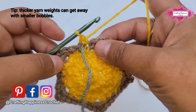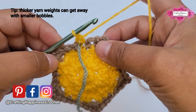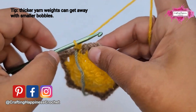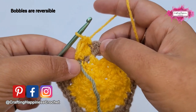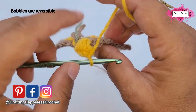If your yarn is thicker, you can do four incomplete or even three incomplete bobbles. But with a size 4 yarn like the double knit, you will need five incomplete double crochet for the bobble.